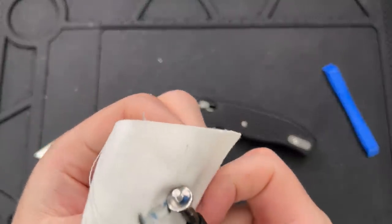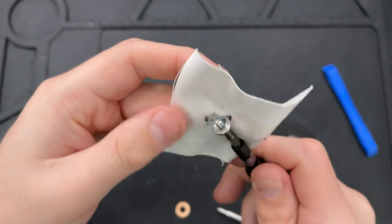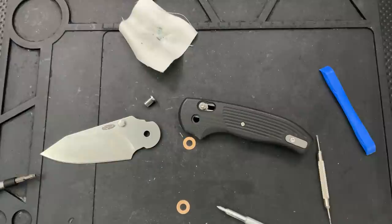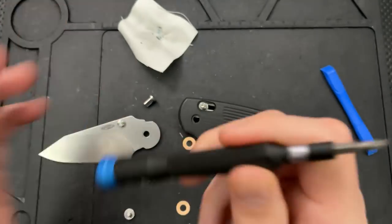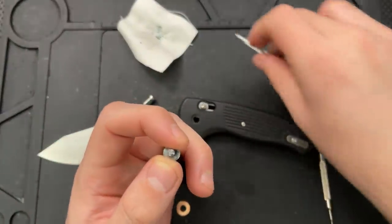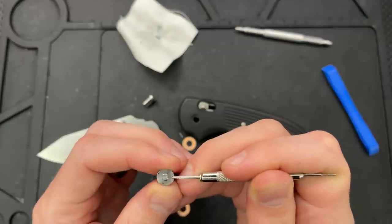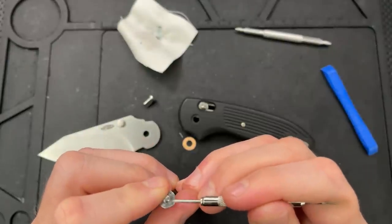I'm seeing a fair amount of threadlocker on this pivot so I want to make sure I get rid of that. There is a lot of threadlocker on here. I'm going to go ahead and take this little watch pivot tool to scrape it off. Part of the reason I like these iFixit drivers is that they are aluminum — the chances of this scratching a steel blade, well, that's not the way hardness works. I'm going to use this and just kind of scrape this off.